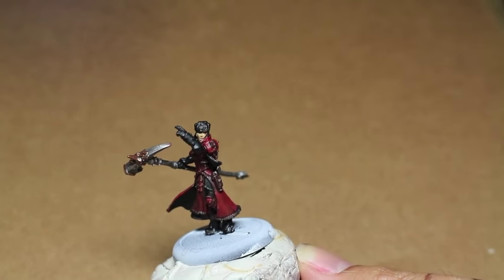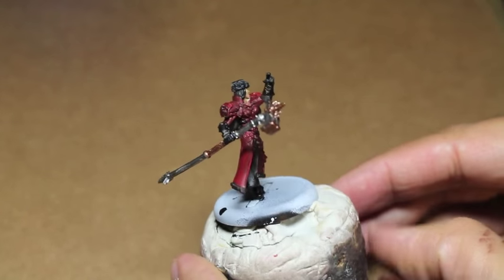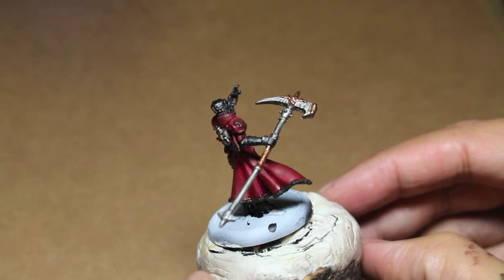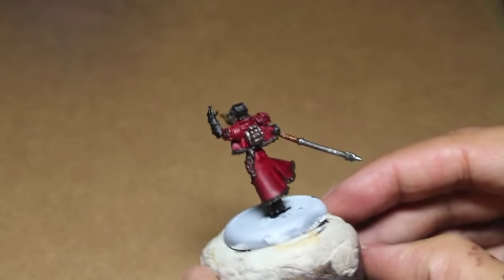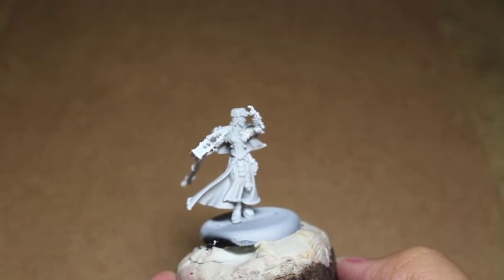There are other alternates you can use, but those are the colors that I found looking on the Kingdom Death Advanced Color Scheme painting guide, and I thought it looks great for female skin, so I'm going to use it for our model.